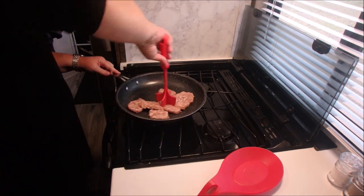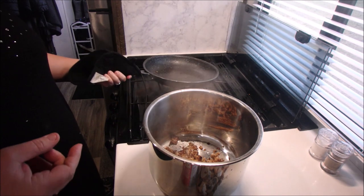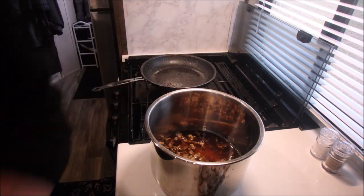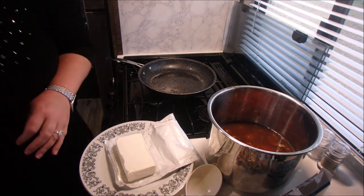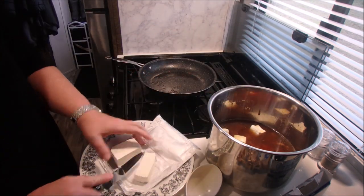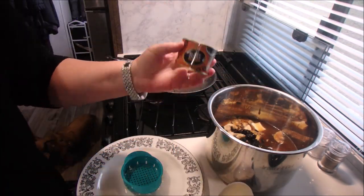Tonight we're going to make a low-carb crockpot pizza soup. The first thing we're going to do is cook our sausage. Then we're going to combine all the other ingredients: beef broth, two cups of marinara sauce — you want to find the low-carb kind if that's what you're doing — one cup water, eight ounces of cream cheese cubed, four ounces of mushrooms, and some black olives.